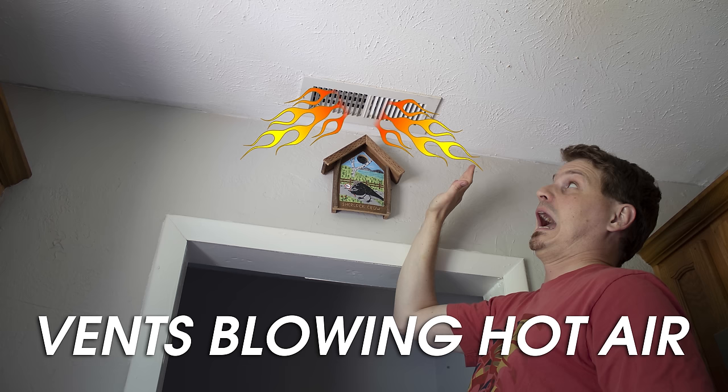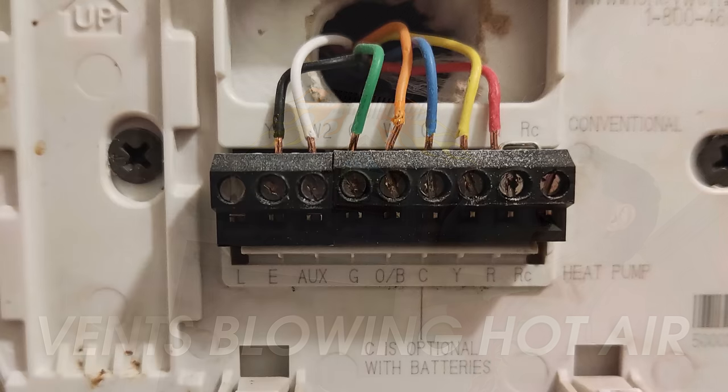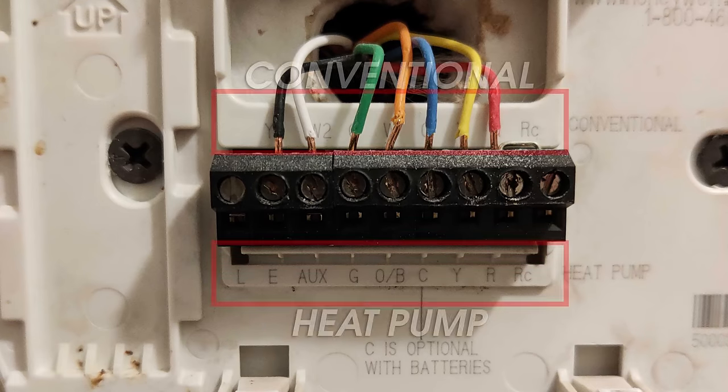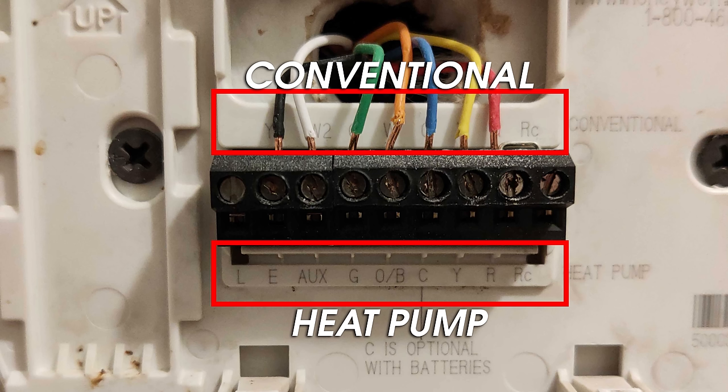One of the most common issues that arises after a new install is when the system blows out hot air instead of cold air. Blowing hot air likely means you wired it according to the conventional row on your old thermostat instead of the heat pump row.